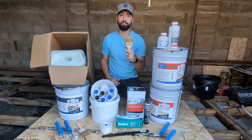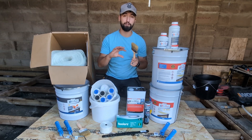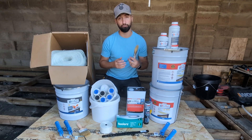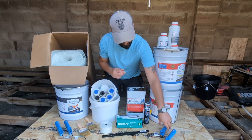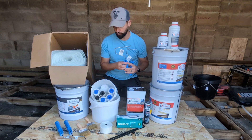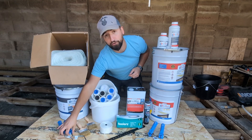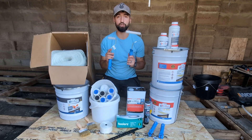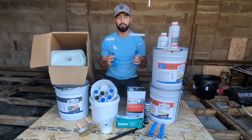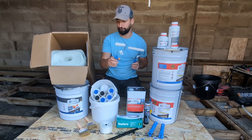We have brushes. These are going to be used to paint the top coat and resin around awkward parts of the trims where it's not ideal to use your roller. We also have our two sized rollers and roller heads. And we have our consolidation rollers — these are what are used after your matting's wetted out, to get all the bubbles out and make sure it's nice and flat.